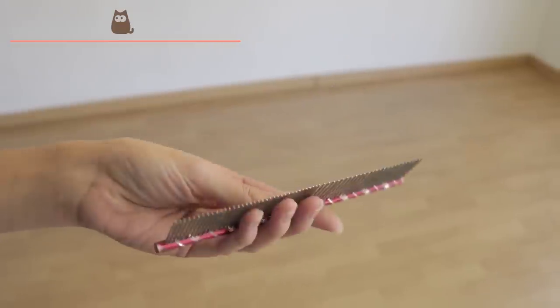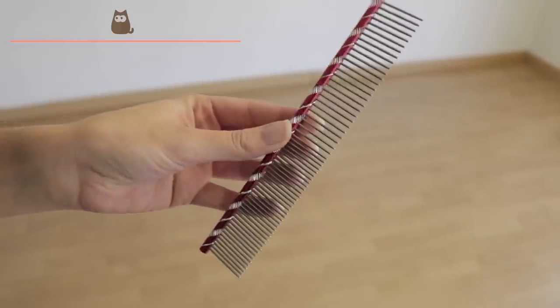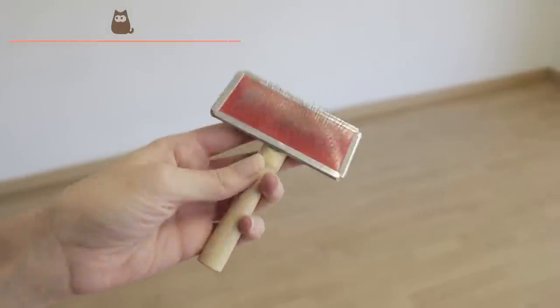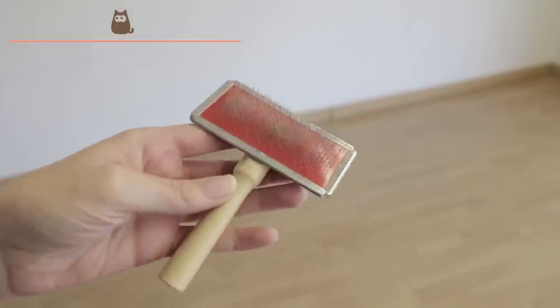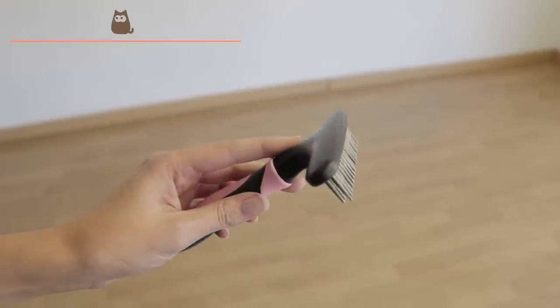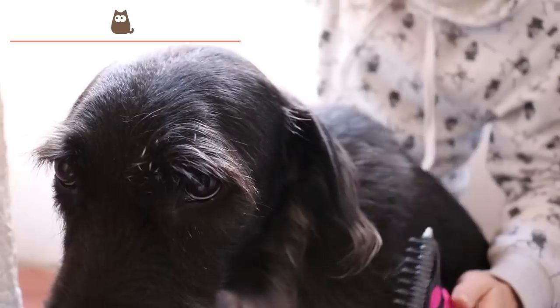It is also possible to use a comb with long metal and rounded tips. For dogs with thicker and less delicate skin, we will use the anterior brush with metallic teeth, combing in favour of the hair and paying attention not to exert too much pressure. You can also use the metal bar comb mentioned previously, and for those dogs with long, thick and dense hair with a tendency to generate entanglements, you can also use a rake comb.